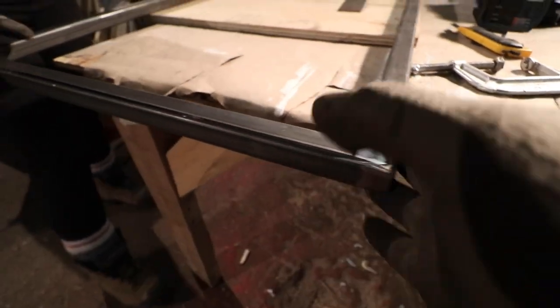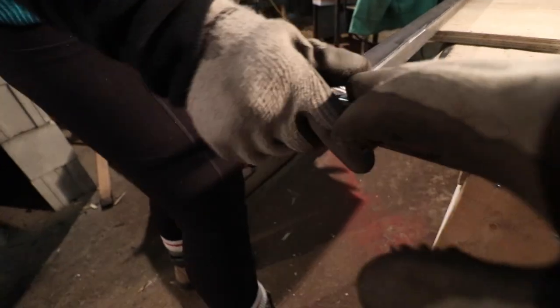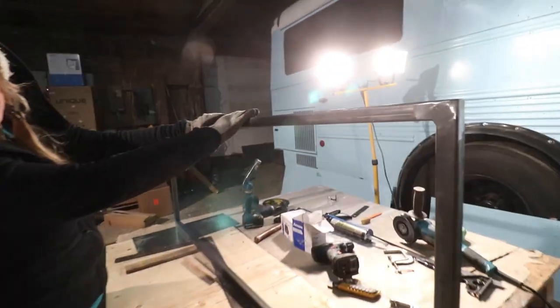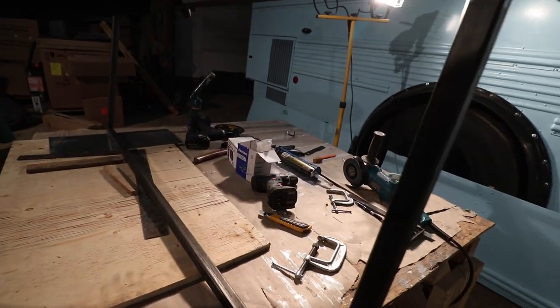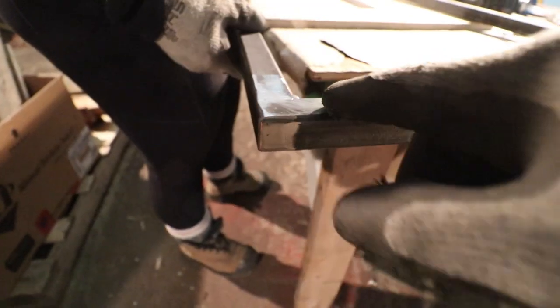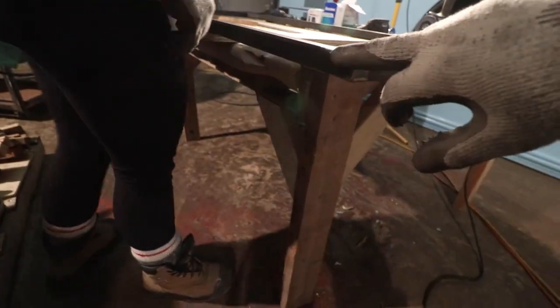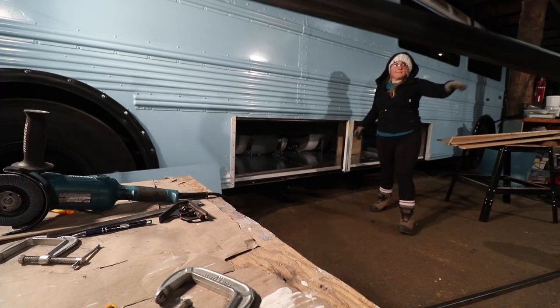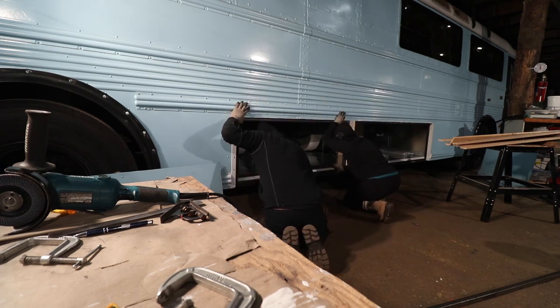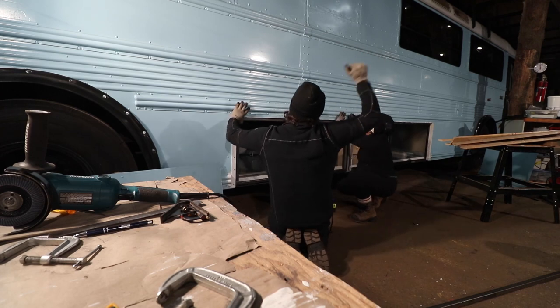Great flap disc work — look how smooth that is. It's cool to see how good Brian's getting at welding, it's coming along. There's one corner that is like stupid good. Look at this one — nice. Perfect seal all the way around it. Good job, man.